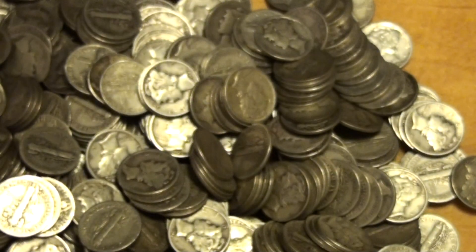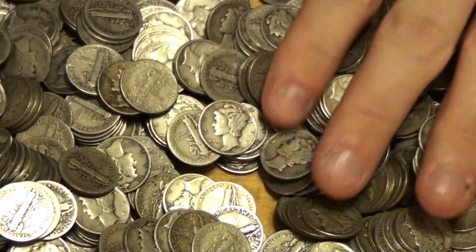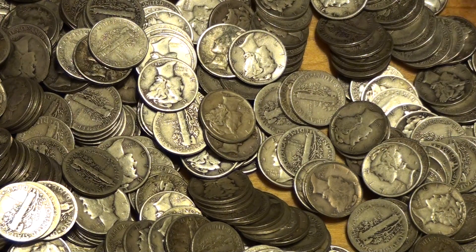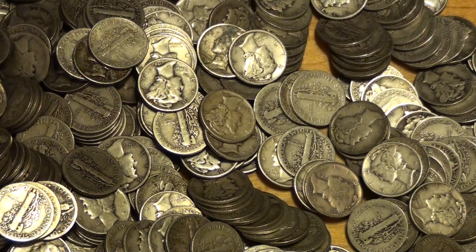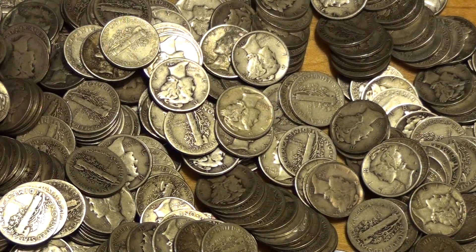Well, there you have it. Another silver unboxing — some constitutional silver. I've been putting this off for a while, so I needed to make a nice little purchase. I like the merc dimes because you don't have to look at the year. You see a merc and you know it's 90%, and you don't have to check each and every single date on the coins. A great little constitutional silver unboxing, and thanks to Rexbow for the order, and thanks to Jong, of course, for the knife recommendation.